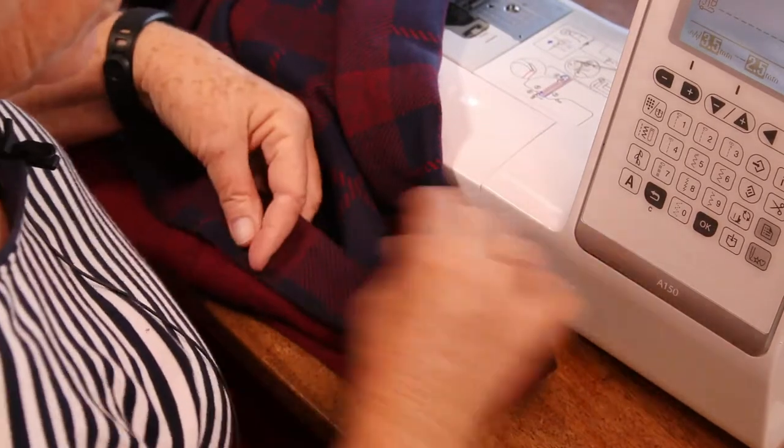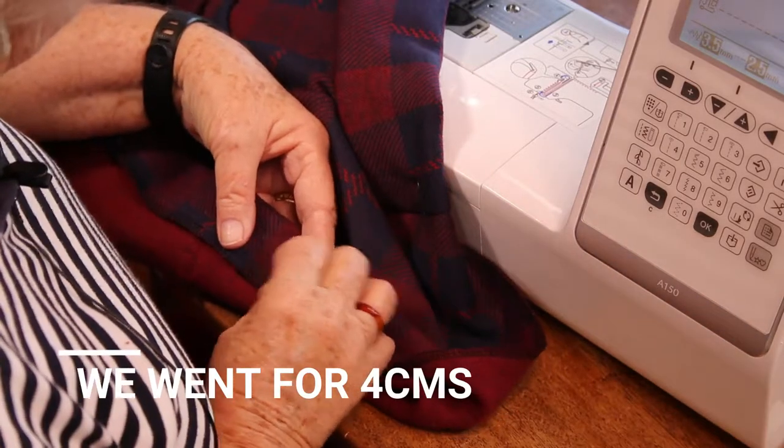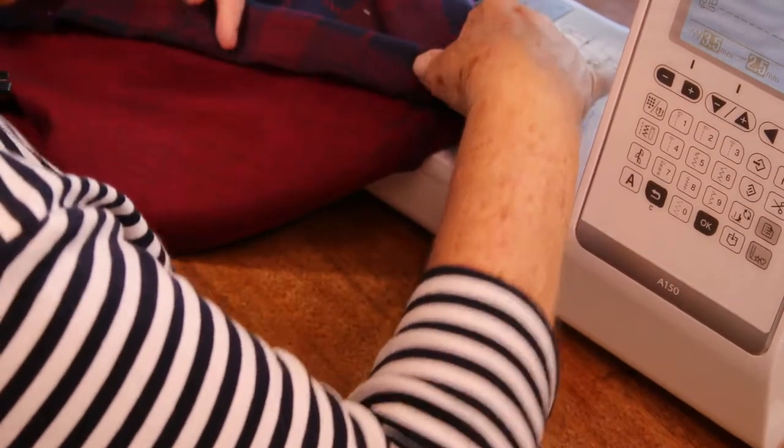So once you know what length you want it, just fold that up, making sure that it's even all the way around.